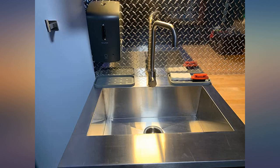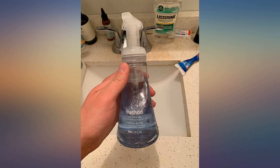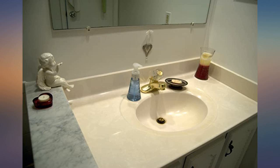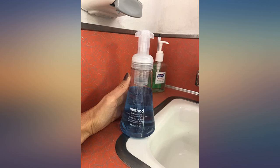I was worried about ordering this soap due to other reviews stating that it was not packaged well enough. It was shipped in a box within a box with bubbles surrounding. The interior box was a little disheveled with the soaps going every which way, but they were all in perfect condition.